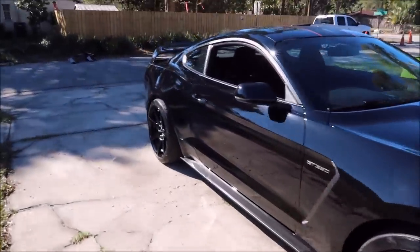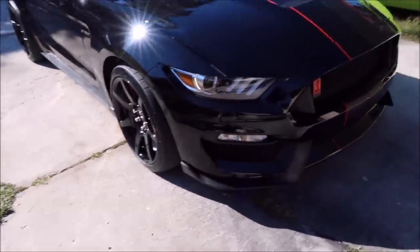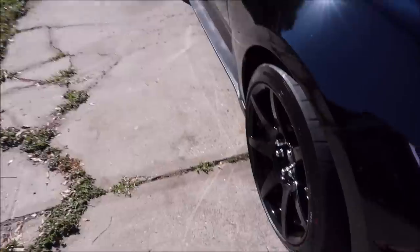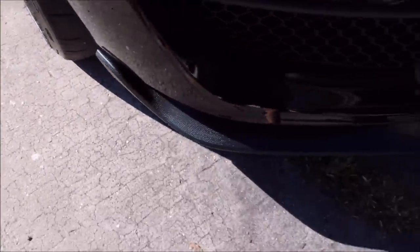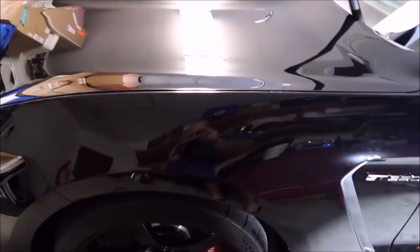I just want to give you guys a glimpse of what it looks like before I start. It came here with some swirls on it, came here with random smudges everywhere — you can see all this stuff. So here we go.